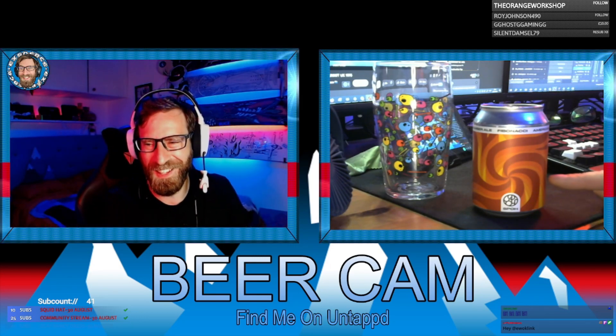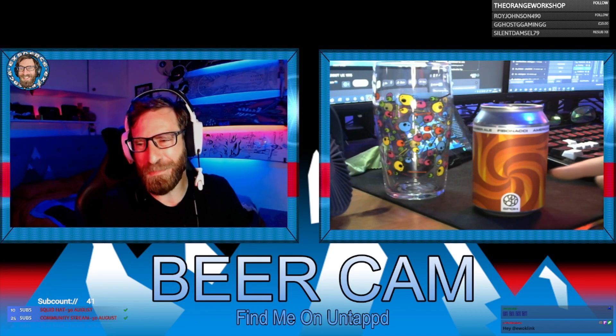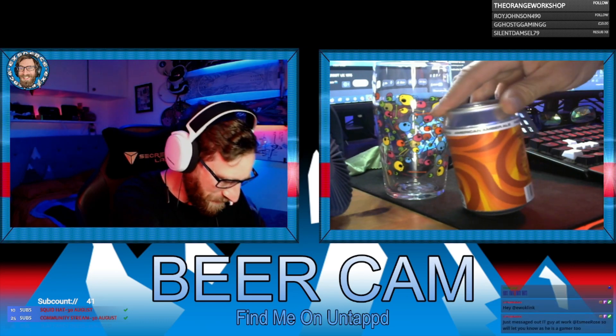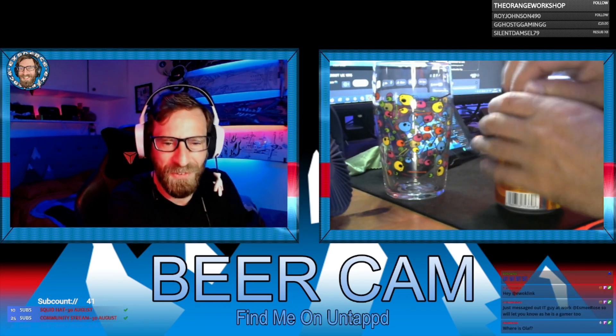The can is pretty, I'll give them that - it's like oranges and stuff in a swirl. The strength is 4.6%, so not necessarily a strong one.